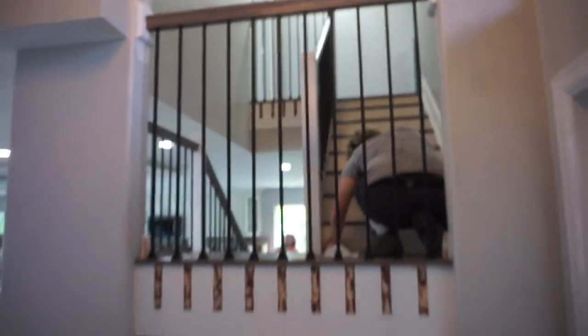We have wall plates where we met the wall. Originally we had posts at all the walls but that was taken off the job. The stringers still need to be painted — we don't paint, we only install the flooring. Let's take a look at the stairs now.